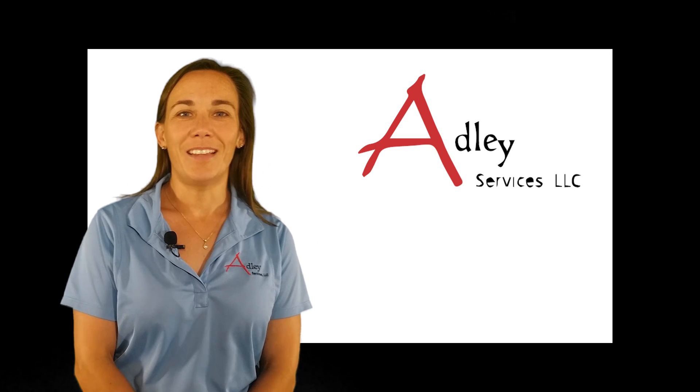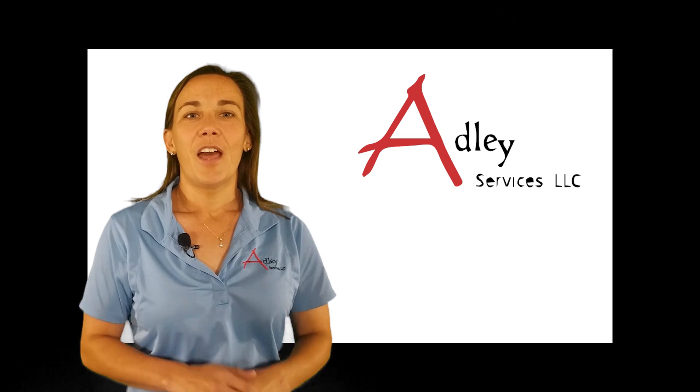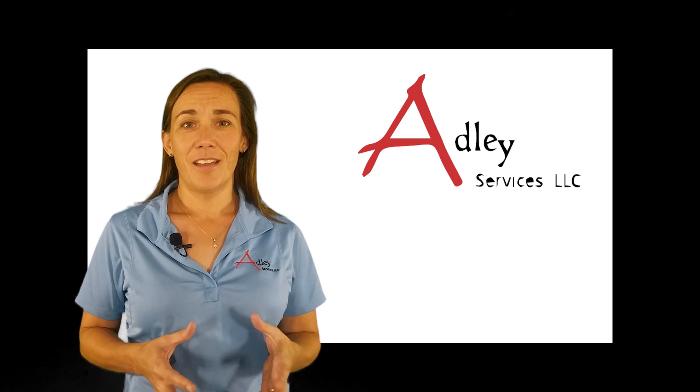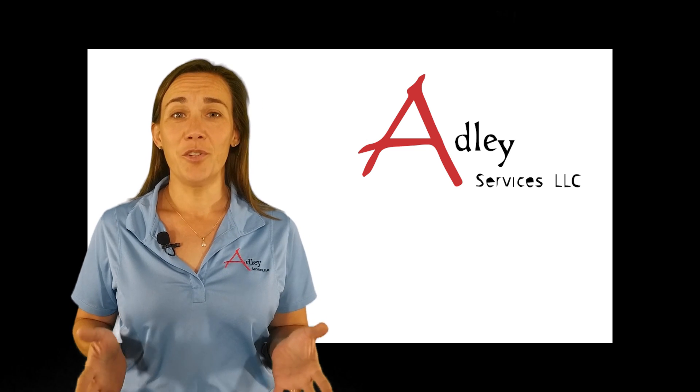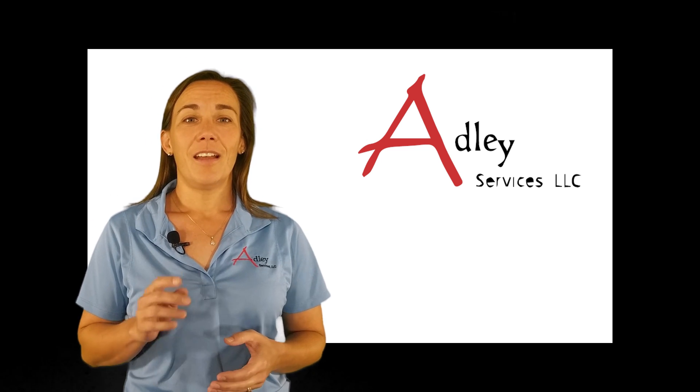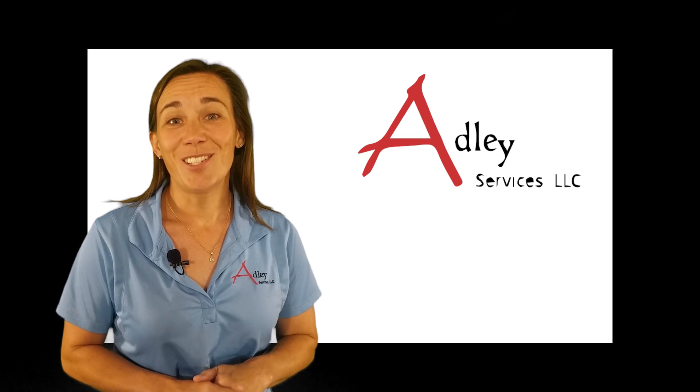Hi, I'm Susan Frizzell with Adley Services. So you've had your sump tank in service for over 20 years and now all of a sudden there's new regulations that take you out of compliance. Let's get engineering on your side. Stay tuned.